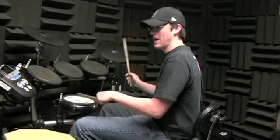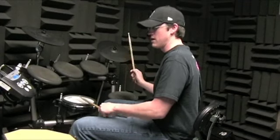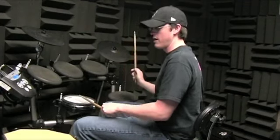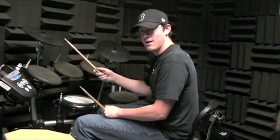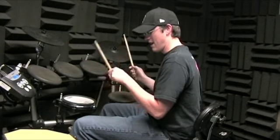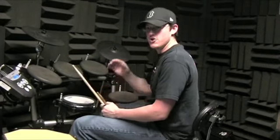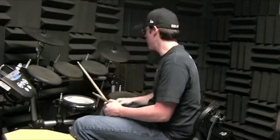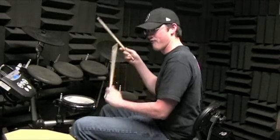Two and three and four. One, two, three and four. One and two and three and four. Okay, bass drum. One and two and three and four. Just remember not to rush — all those eighth notes are even. One and two and three and four.